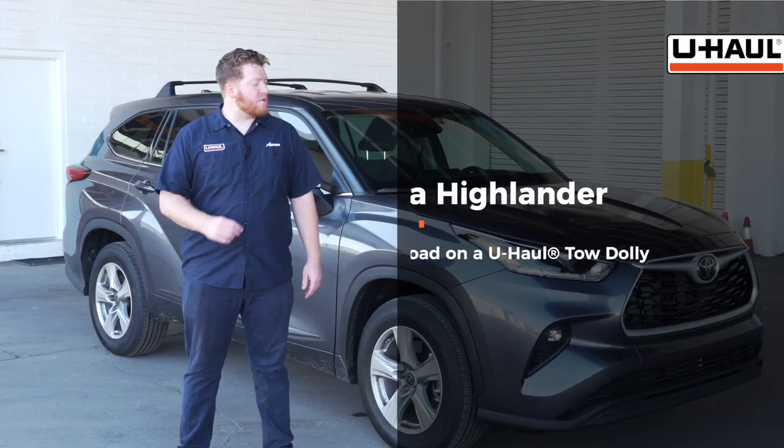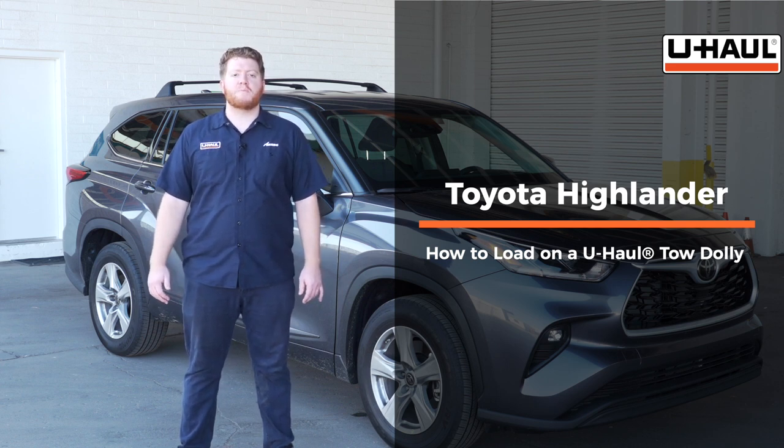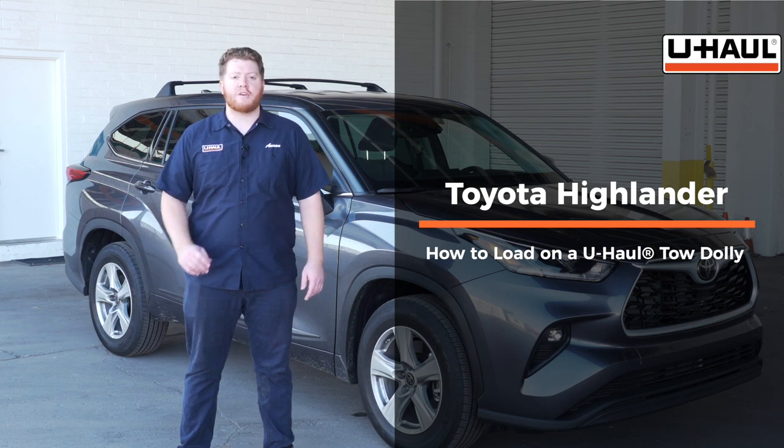Hey, what's up you guys? Today we're going to show you how to load your Toyota Highlander onto a U-Haul tow dolly. Now your Highlander may slightly differ from the one we're using in this video, but let's start by prepping our towing vehicle and our tow dolly.